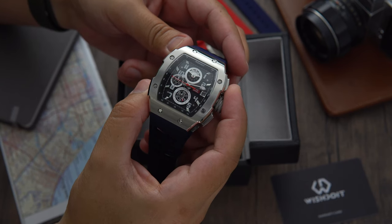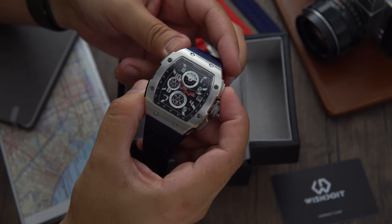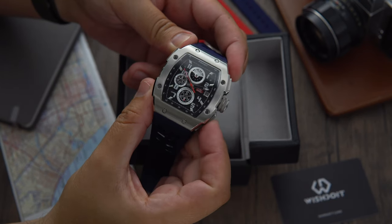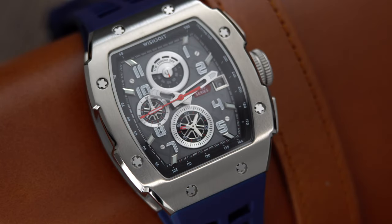The watch is powered by a Seiko VD57 quartz movement. The chronograph can be engaged and disengaged by pressing the top button, and the bottom button resets the chronograph. This has been an overview of the racing F-150 series silvery watch.